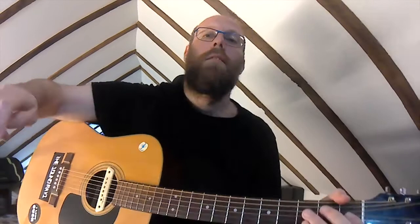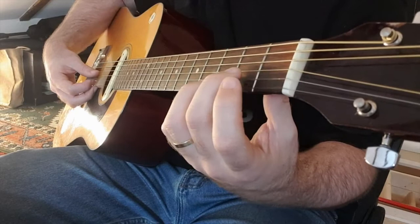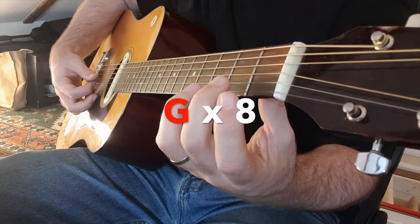Okay, so into our game. Here's your tempo. I'm going to do eight beats on G, A, B, C — eight on each. Here we go. Three, four, two, three, four, five, six. Get ready for A.